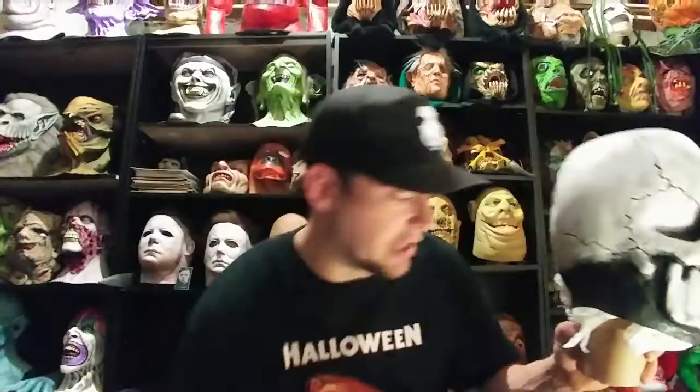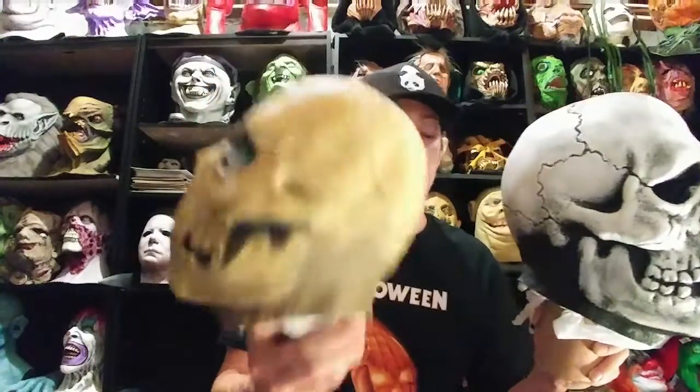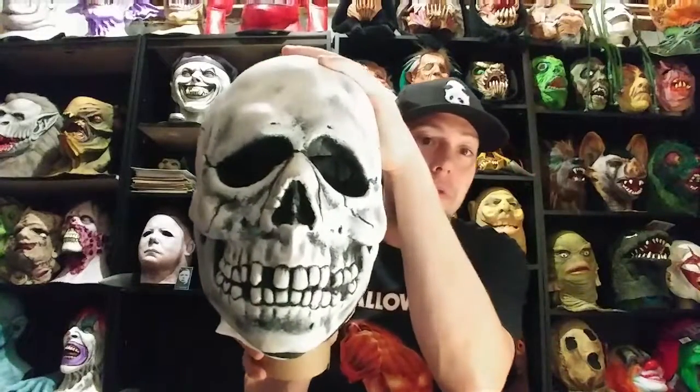And there's the 90s latex one, and then the Traveler's Skull — another cool vinyl one with really thick vinyl that I've had forever. But yeah, the Don Post Skull — I finally own one. I've wanted one in my collection for a long time. It's just a fantastic mask, and fans of Halloween 3 know it's a really cool piece. I'm just so glad to finally have one, especially since I didn't have to pay big money and was able to score it out in the wild at a thrift store.